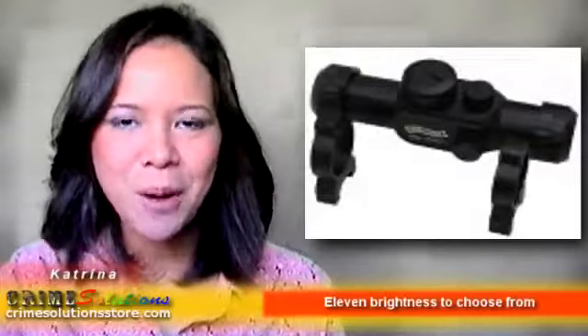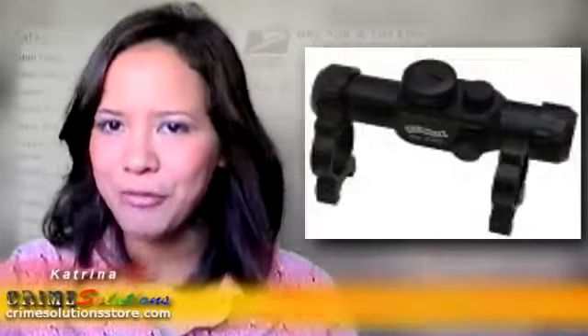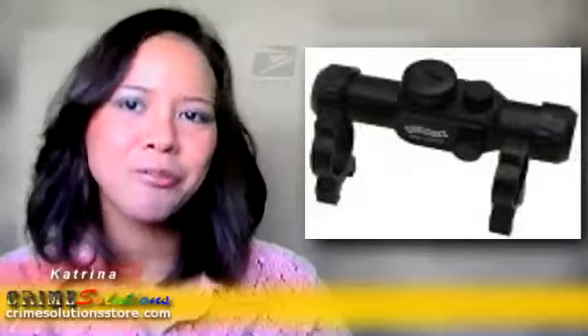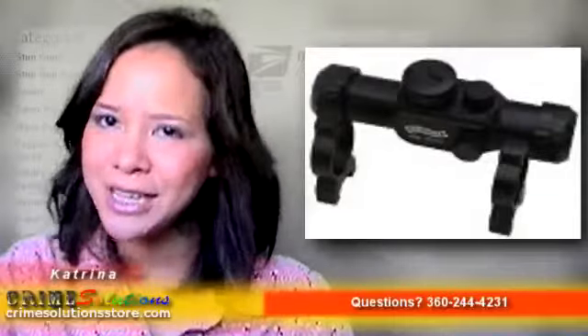We would like you to know about the Walther Top Point 1 airgun sight. This will enhance your aiming abilities and thus will improve your shot to give you the perfect hit you want. The Walther Top Point 1 airgun sight has a 3mm red dot and brightness that is adjustable in 11 settings, so you can customize it for whatever environment you need.